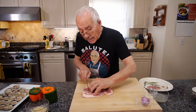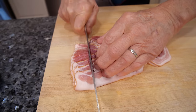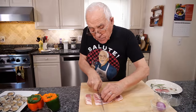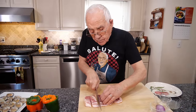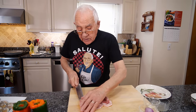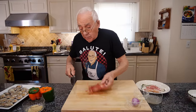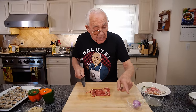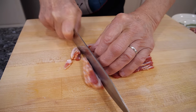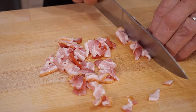Now we start with the bacon. I cut a piece like that — I need two like this. Now I need more bacon for the stuff that we got to do with the pepper, the shallots and the garlic. And we cut it into more small pieces.